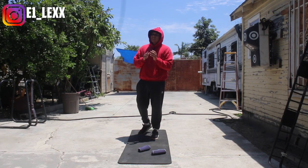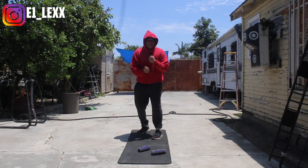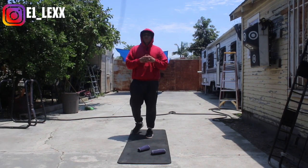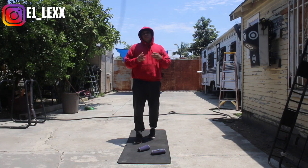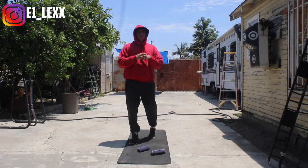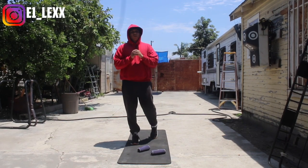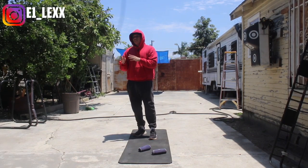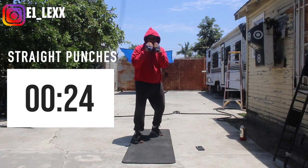We're going to throw 20 seconds of punches followed by a 10-second break, then go into a shoe shine — which are just uppercuts — and follow that up with push-ups, because in boxing we utilize our shoulders a lot, and push-ups are something you can do just about anywhere. So this is going to be an interval: 20 seconds on, 10 seconds off, repeated a few times.